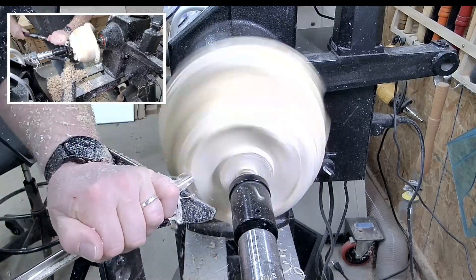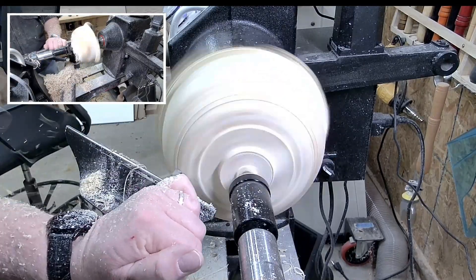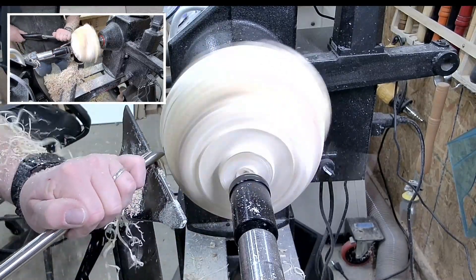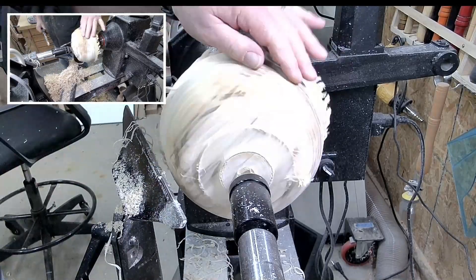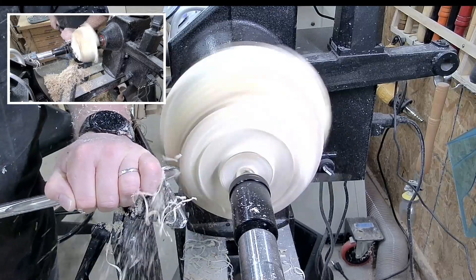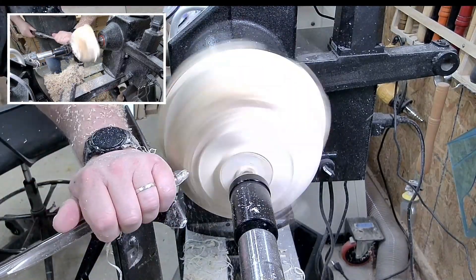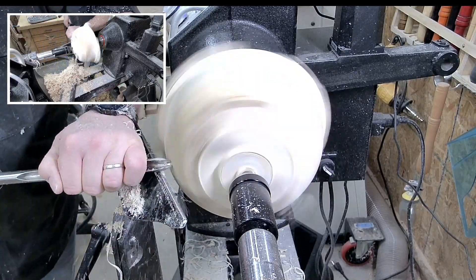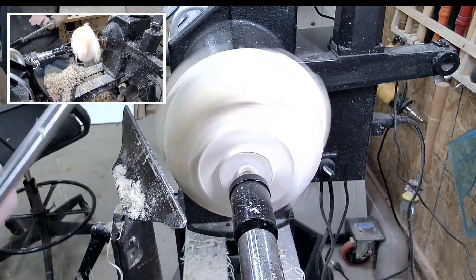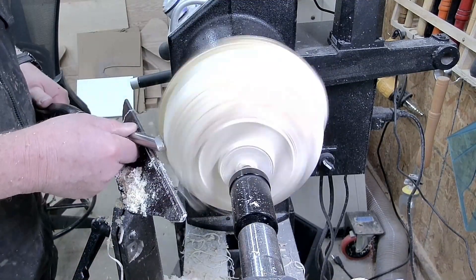It's cheap to buy. I bought an eight-foot by twelve-inch wide, four-inch thick beam — it was less than fifty dollars. So you can easily get eight to ten bowl blanks out of that — eight actually. So for fifty dollars we're talking a couple of bucks for each bowl blank. A good way to go.